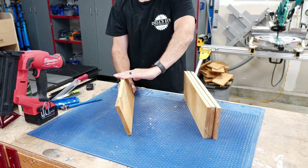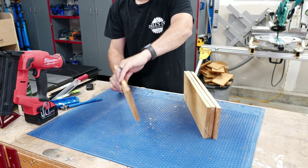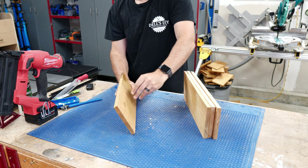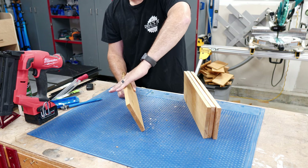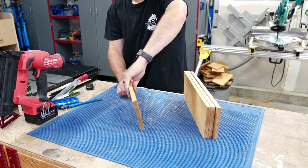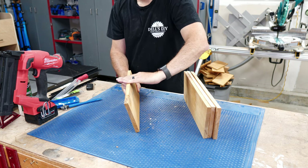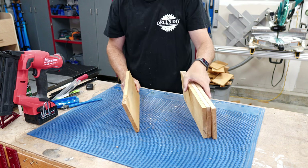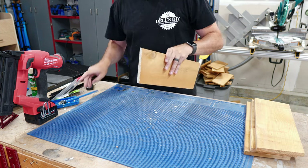The top section does have the bevel that we added to the top edge, which should be parallel to the work surface once tilted out. This project is all about repetition — same assembly steps as before.